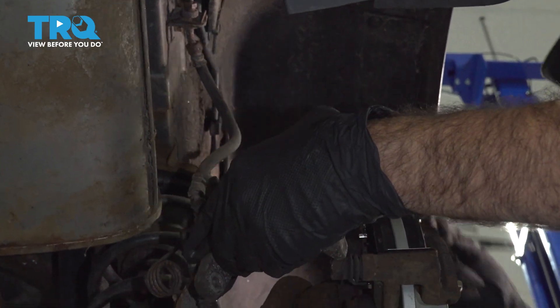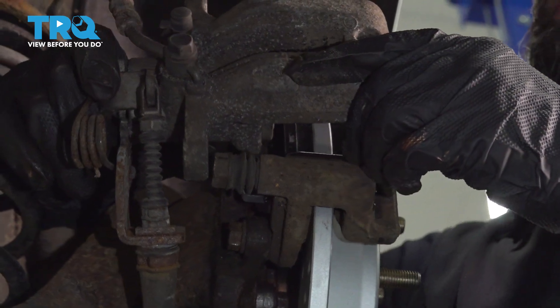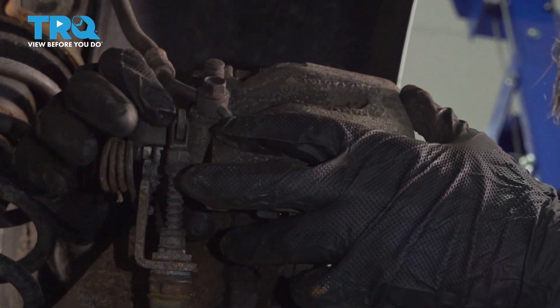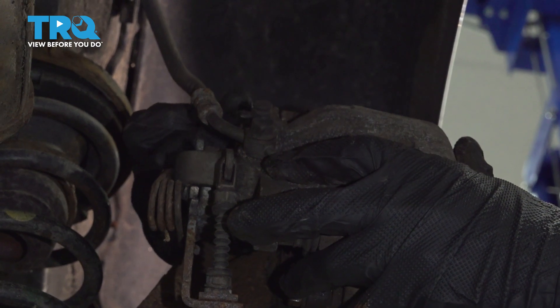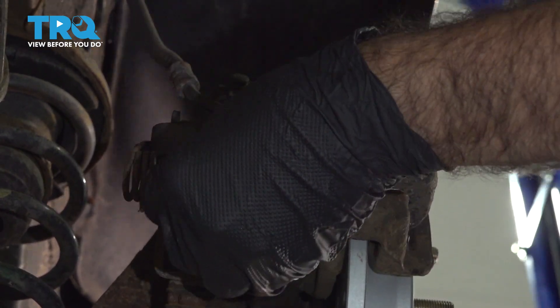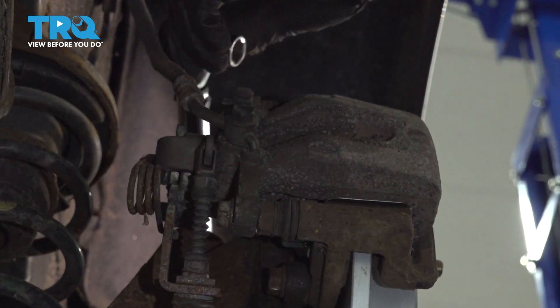Take our caliper off our hanger. Now with our piston compressed, we can slide our caliper onto our new pads and into place. We will replace the caliper bolts and torque these down to 50 foot-pounds.